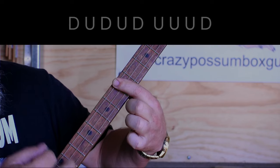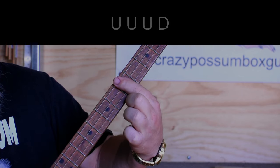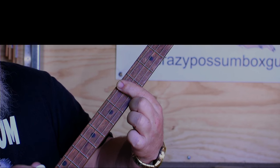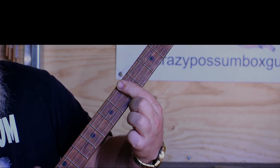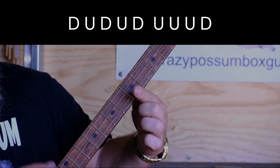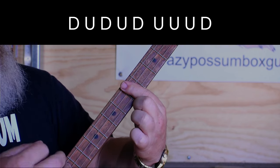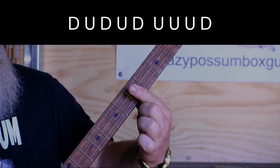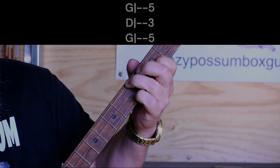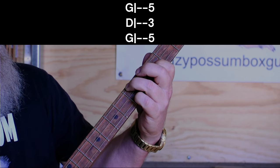Watch what I do: down, up, down, up, down, up, up, up, down. Then down, up, down, up, down. Then C again: up, up, up, down again. Now we go to an F chord, which is 5, 3, 5. Down, up, up, down. Let's do it again: down, up, down, up, up, up, down. Down, up, down, up, up, up, down. Down, up, down, up, up, up, down.